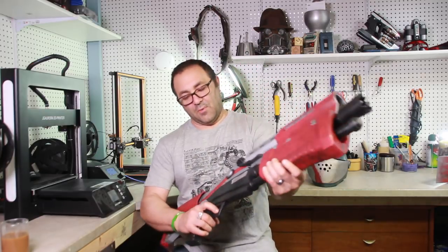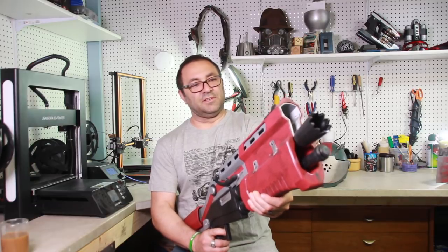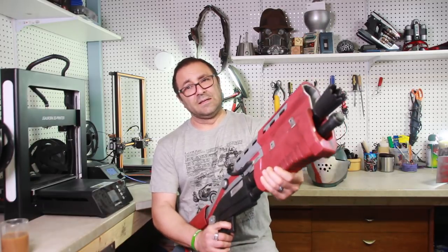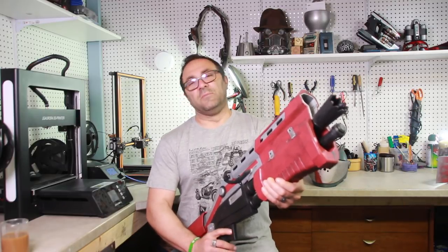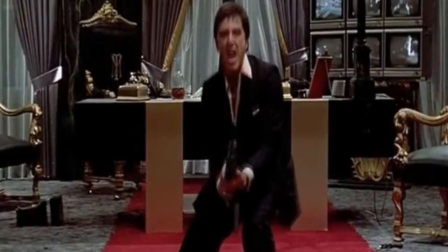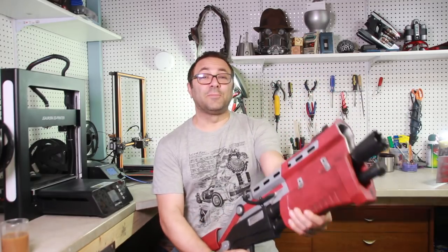I feel like I want to say hello to my little friend, but I'm going to resist. Well, I guess I didn't. I just said it — let's have the master say it. Say hello to my little friend! Yes, that was nice. Let's head over to the workbench.